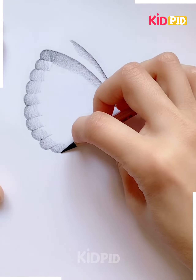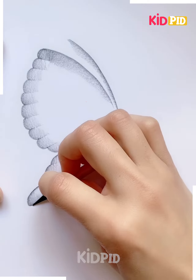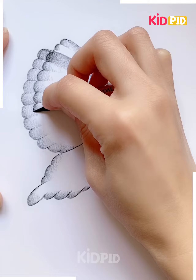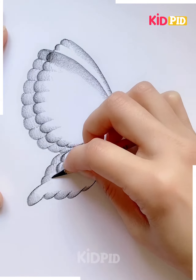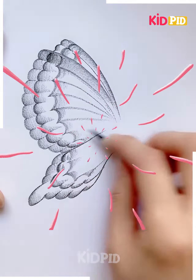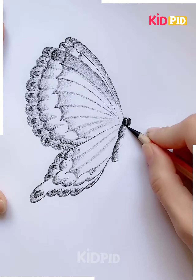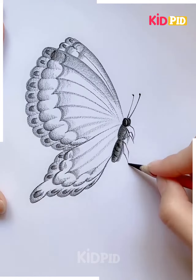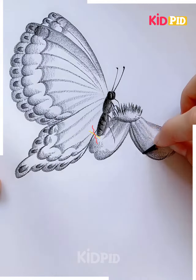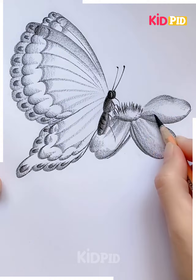Let's move towards our next project. Here I'm again making use of the pencil and just trying to make the wings as shown on your screens. Such paintings are so beautiful — it's all about the tricks you have to play with the pencil. Shading the dark and lighter shades will represent how you are going to make your paintings.